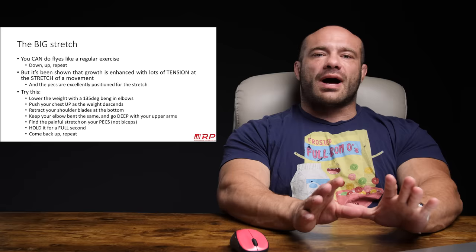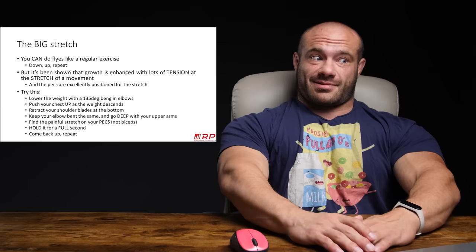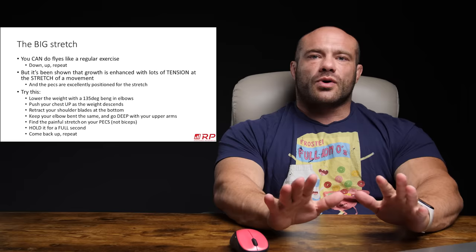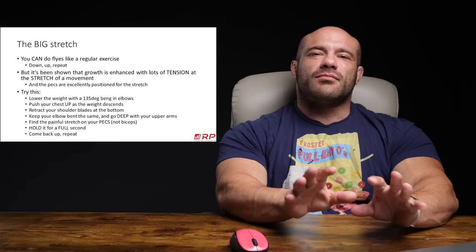You can do flies like a regular exercise, which just means you kind of just do them like normal cadence. You could even do a pause and come back down. That's totally fine, that'll get you good growth. But it has been shown that producing a high degree of tension under a stretch at the same time — what's called a loaded stretch — is actually uniquely hypertrophic and probably the most hypertrophic stimulus you can impose in a variety of conditions. Not all, but a whole bunch of them.